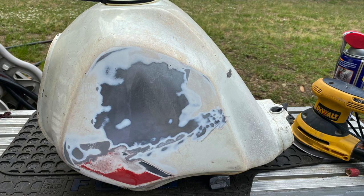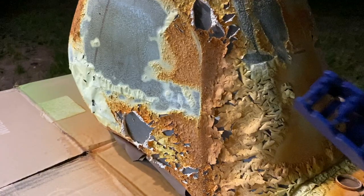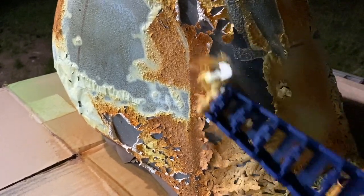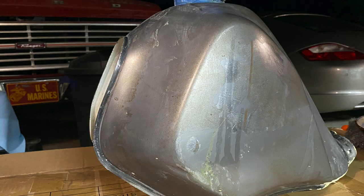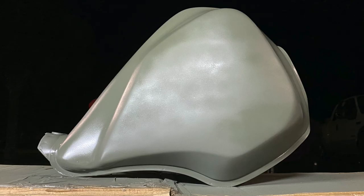I first tried peeling the decals off, but that wasn't going to cut it, so I went with sanding it down to bare metal and the rest came off with aircraft paint stripper. Then I cleaned the residue off with steel wool dipped in acetone, two coats of self-etching primer, and ready to paint.